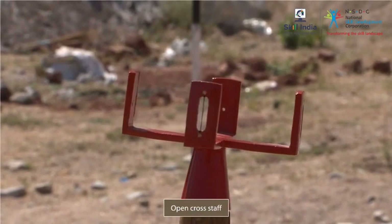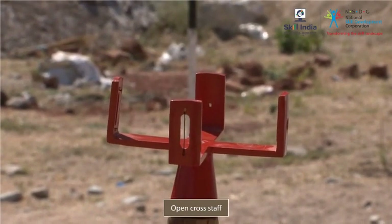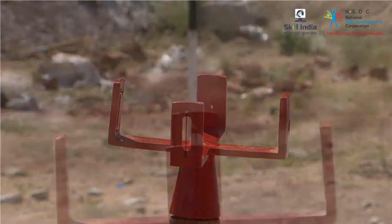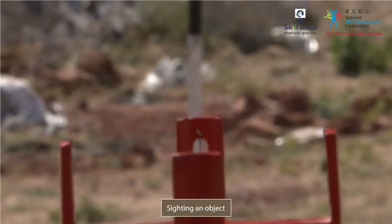The open cross staff is a rod mounted with a pair of arms that intersect each other squarely. The ends of each arm are fitted with a piece of metal or wood, called the sighting vane. Each vane has a vertical slit containing a fine length of wire. An object can be sighted by peering through the vanes of an arm.